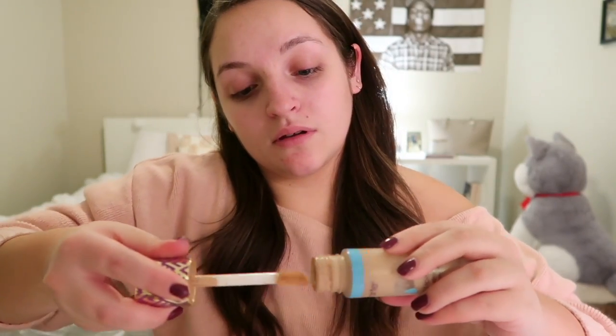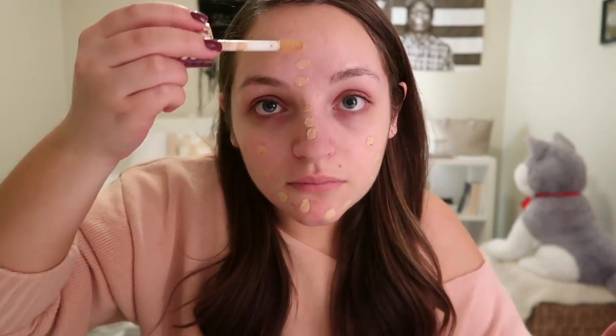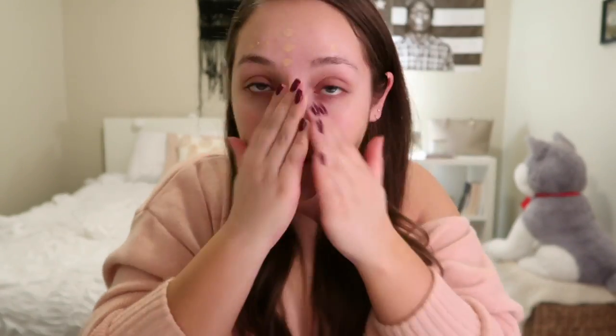The main difference between my everyday routine and my going out routine is I use actual foundation. Right now I'm using this Tarte Shape Tape Hydrating Foundation in the shade Light Neutral. I just dab it all over my face and rub it in with my hands. I like this better for going out because it gives me a little more coverage, though it does look a little more cakey, which I don't really want during the day.